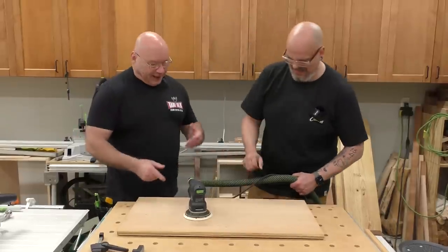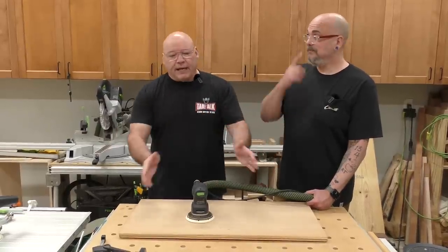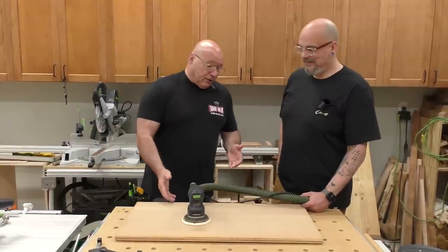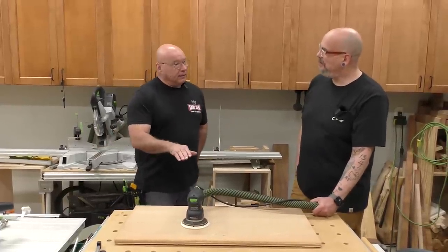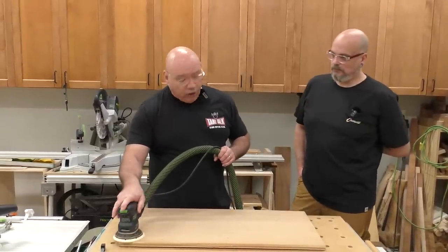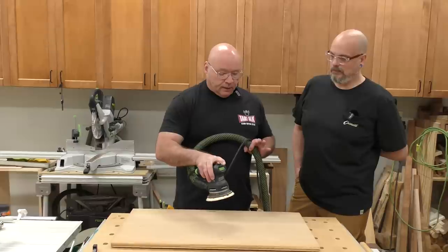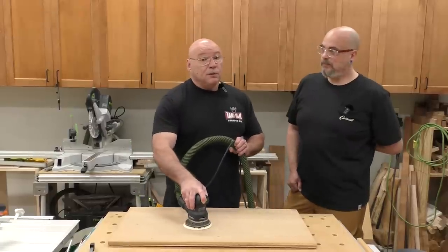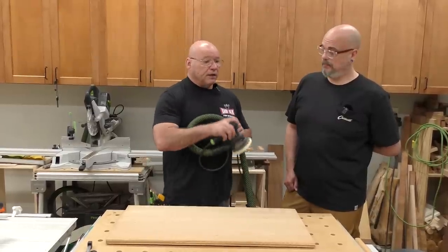Number three - you want to avoid swirl marks. Everybody hates swirl marks. You see them at the end when you rake a light or when you put your finish on. One of the things - when you start a sander, always start it on the material. You're going to eliminate those swirl marks. But always pick it up off the material - if you leave it on when the machine stops, you'll have swirl marks. Always pick it off and then turn it off.